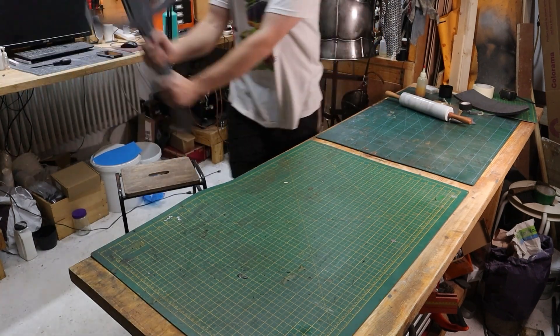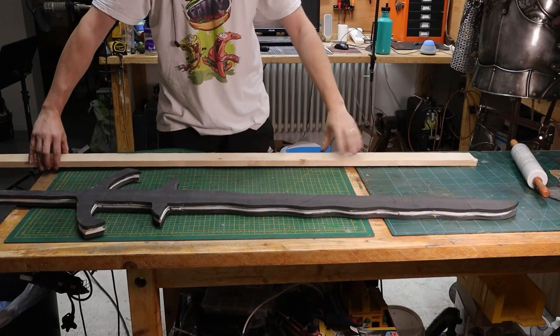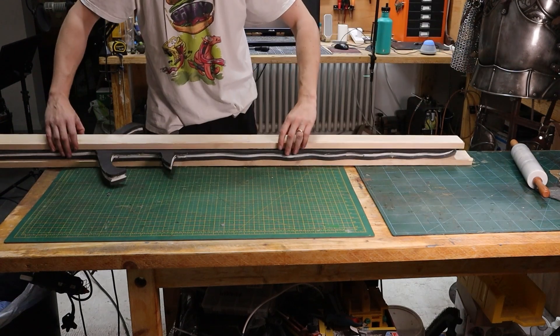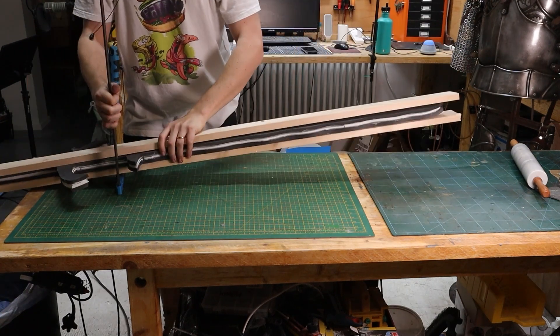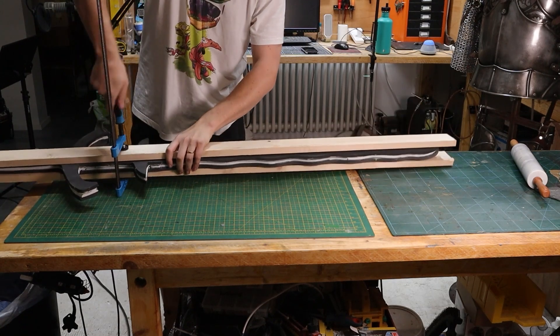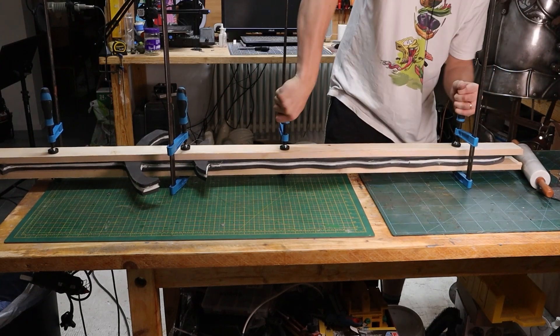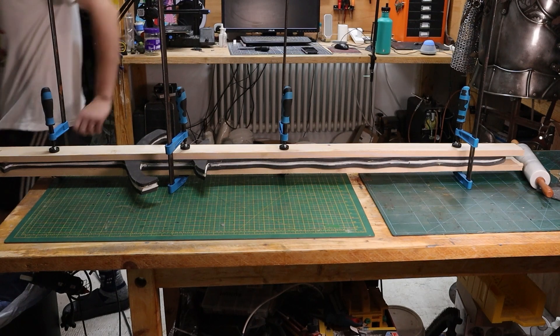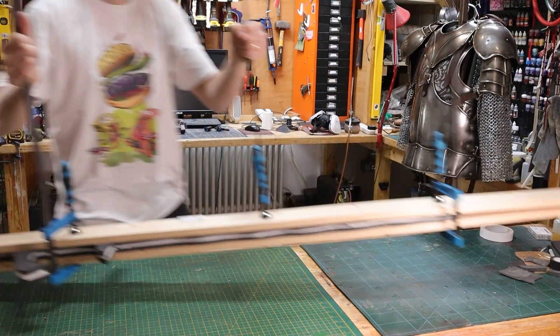Don't jump straight into sanding at this stage — it's best to let that contact cement cure overnight. What I tend to do now is clamp the main area of the weapon between two boards, press it with some clamps, and leave it for at least 10 hours. And so yeah — this is the next day.